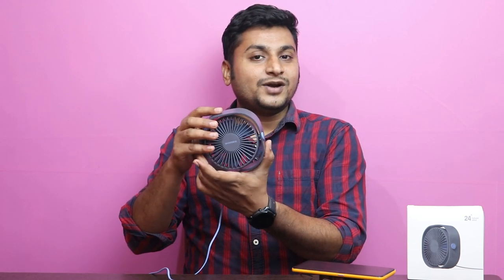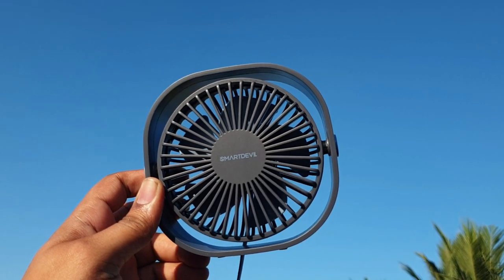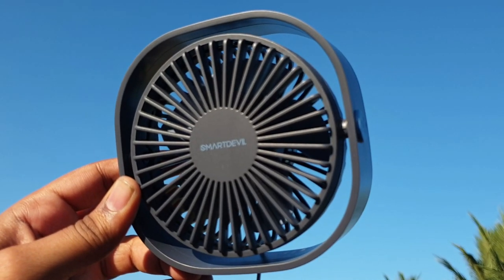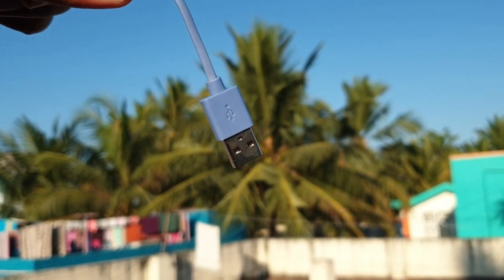This is super. It is easy to use, that's why we use it at the computer table. You can rotate it and fix it in any position. It is made completely of plastic, which is a good build. It has a flat cable with a Type-A port, so we can use it in a USB port.